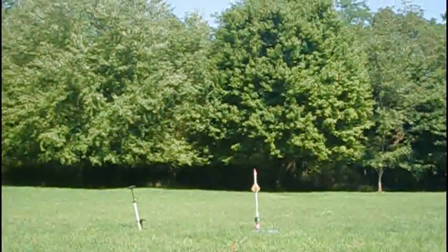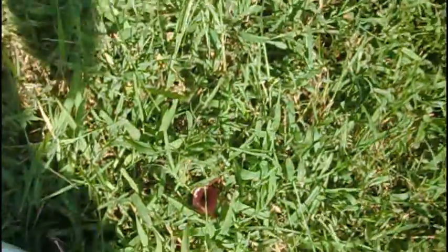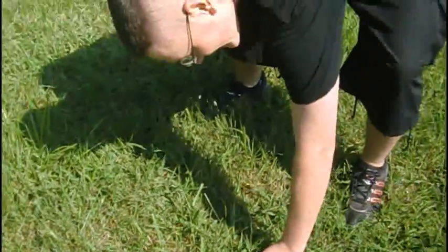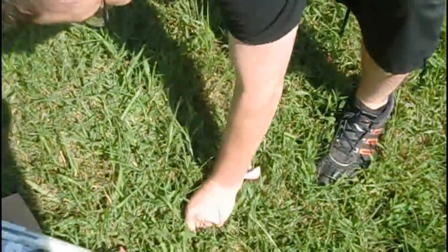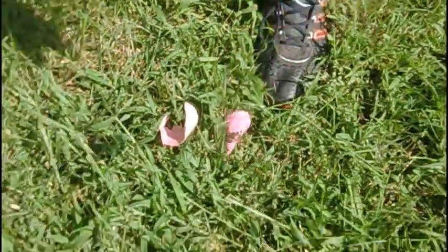Ready? Countdown. Yeah! Oh my goodness! Woohoo! Nice! Look at that — wow, it dug into the ground. That's what you get for reinforcing it with 12 layers of hot glue. It's actually buried in the ground. Oh no, it's got dirt and mud on it.